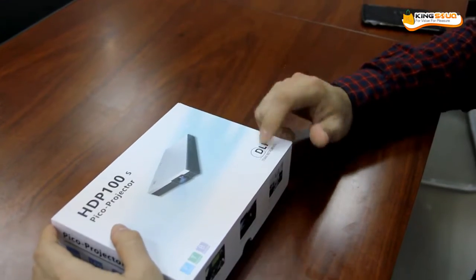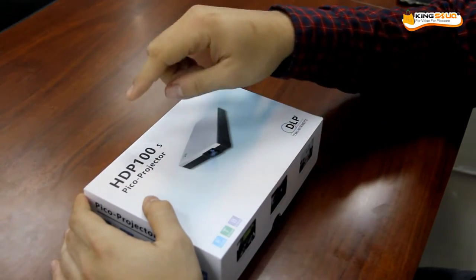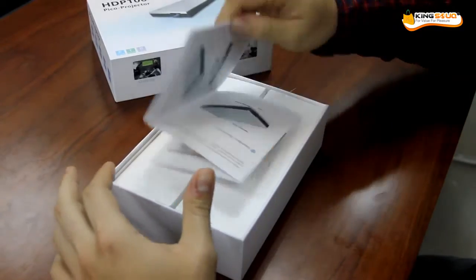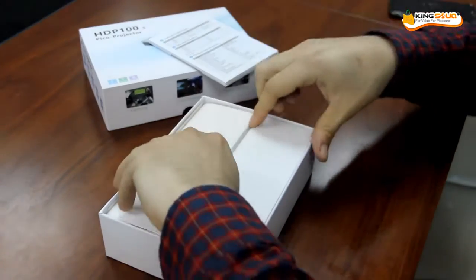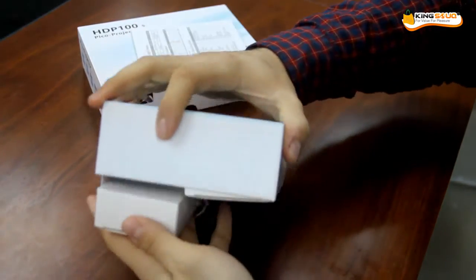We are going to introduce another DLB projector. Here we can see the number of the HDB100. Here is the user manual. It's written in English. We are going to unbox it.